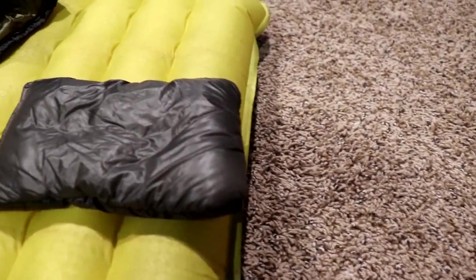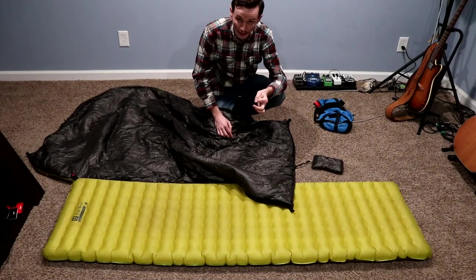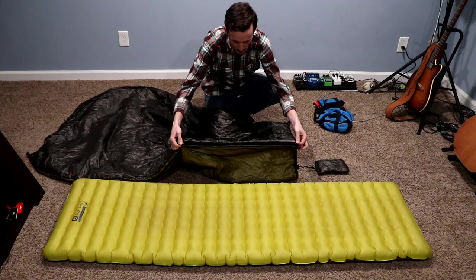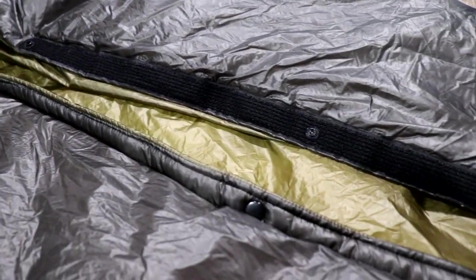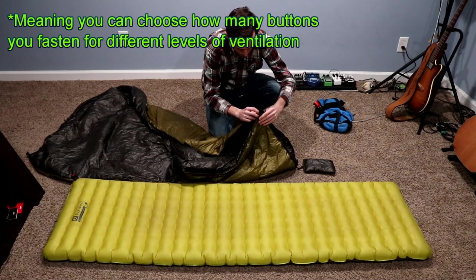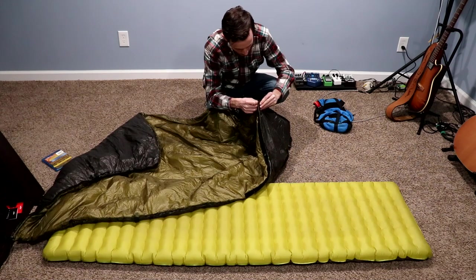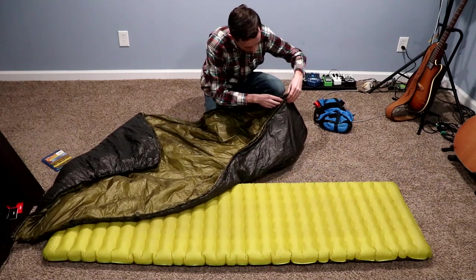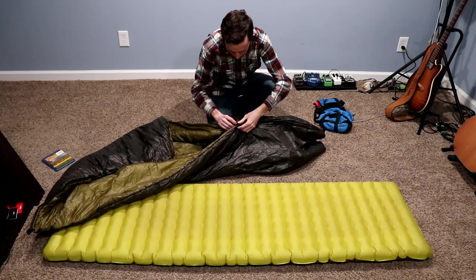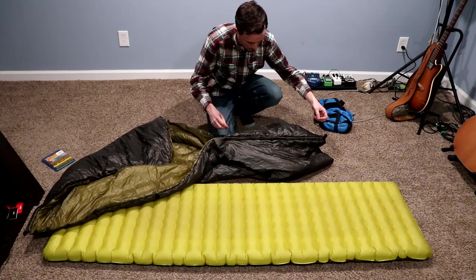At the bottom there's something that looks like the world's tiniest pillow — it's actually called a foot box plug. When you want to close up the bottom, there's a little gap that can let cold air in, and this plug is used to seal it up. The velcro runs about 24 inches, and there are three snap buttons — one at each end and one in the middle. You snap the buttons and follow the velcro down, and everything meets up perfectly. The craftsmanship is spot on — everything is exactly where it's supposed to be.